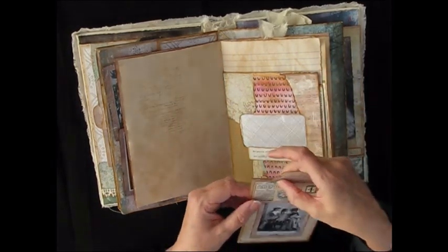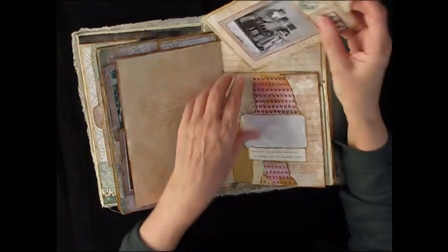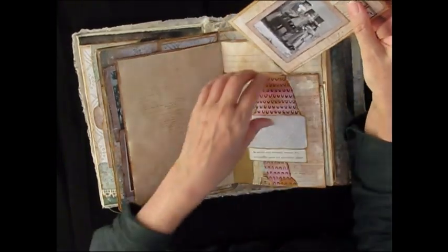I need to just make sure I attach that again — a little bit of glue needed there. A collage kit.